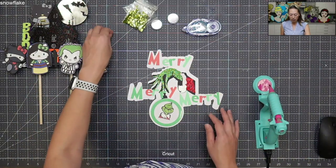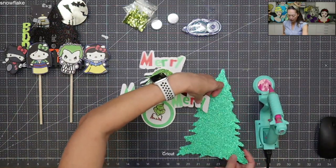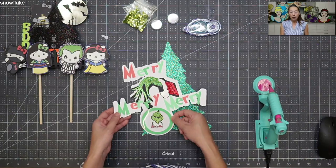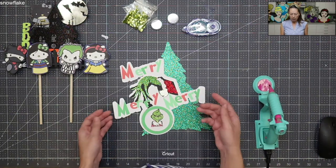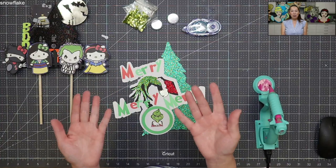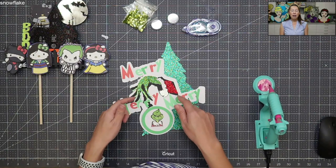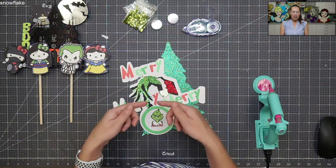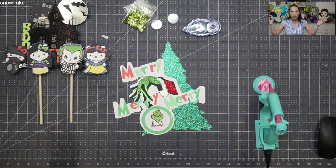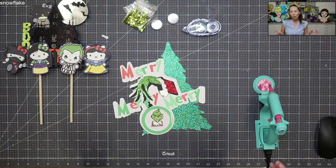That's why I went back and cut a Christmas tree to go in the back — just one more layer. What you may not think does that much, but I'm going to make my white stand up a little using glue dots. Each letter is going to stick up a little bit more, so all of a sudden I have a lot more layers. I liked it much better with this green Christmas tree in the back.